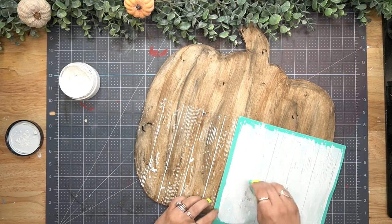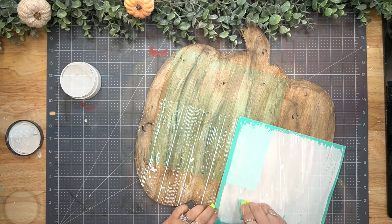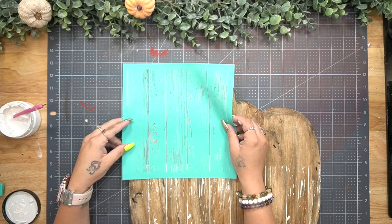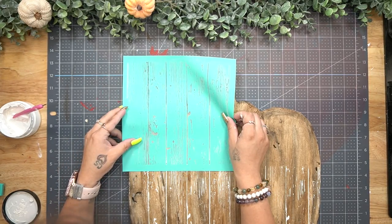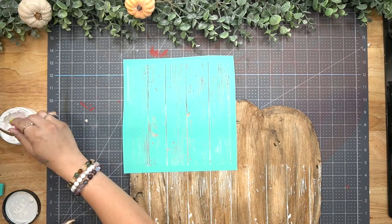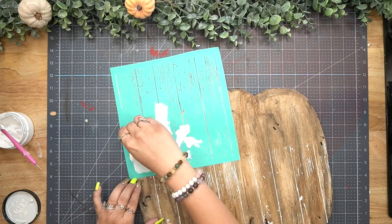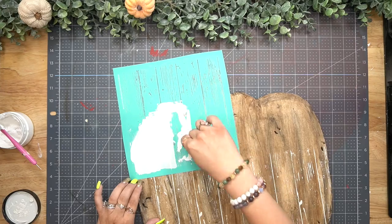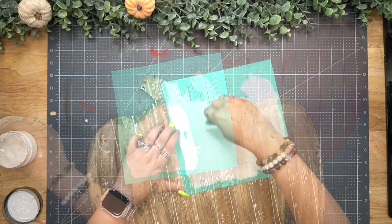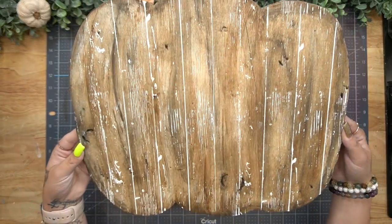Once that was completely dry and I was satisfied, I went in with my faux wood Chalk Couture transfer. Four different backgrounds come in one transfer: a brick wall, wood, wording, and one other. I used the wood one obviously to make this look more realistic. I did the first half, washed it, then did the top half to make sure my chalk paste would go through nicely.